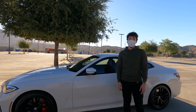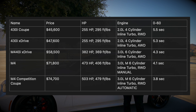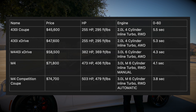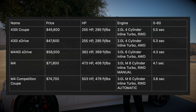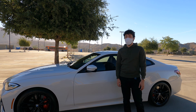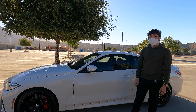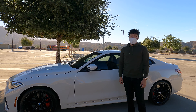I'll show the full lineup on screen so you can pause and look at the specs and pricing. The Competition brings it down to 3.8 seconds 0 to 60 if you need that type of speed. Continuing along with the car, some of the specs: it's right under 3,600 pounds, and of course it varies a little as you option it up.